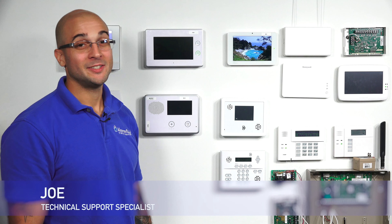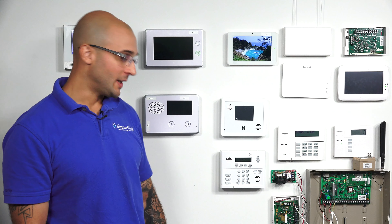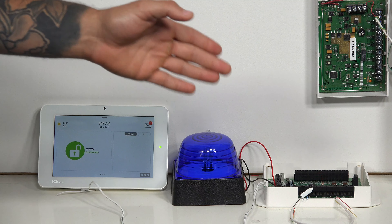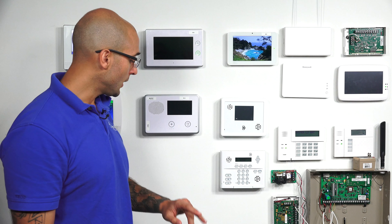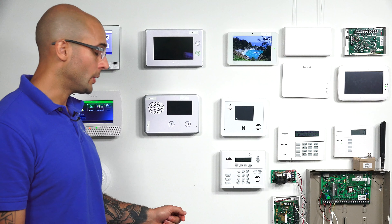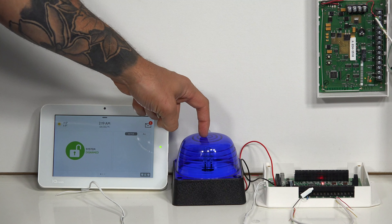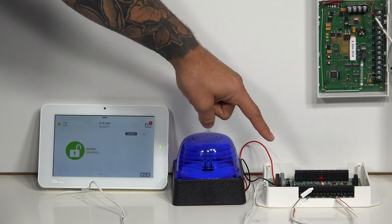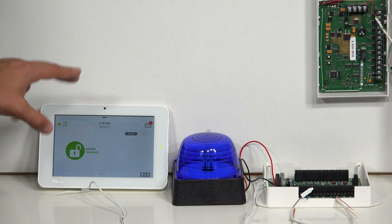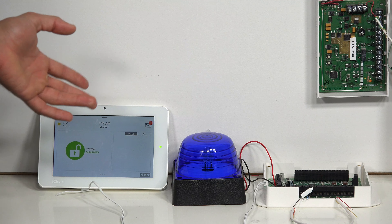Hi DIYers, Joey from Alarm Grid. Today we're going to show you how to connect a siren — we're going to use a strobe today — to a Qolsys 16F, which is a hardwired to wireless converter. We're going to have this run from our IQ2. We have the strobe right here connected to our hardwired 16F, and we're going to program this into our IQ2 and then activate the strobe using it.